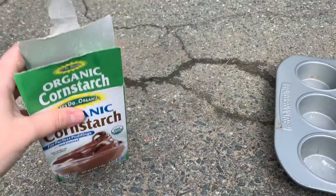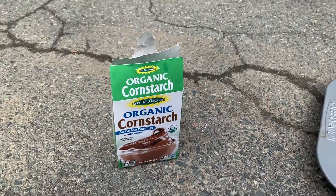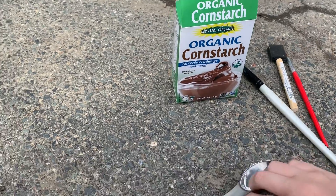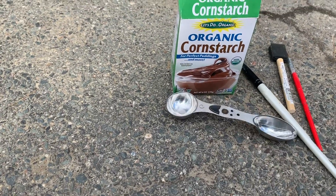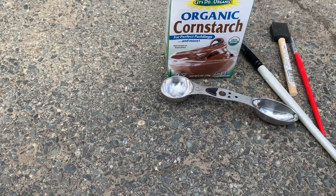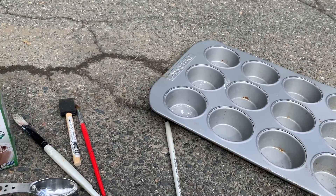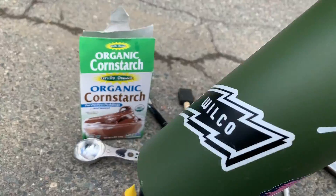For this project you're going to need some cornstarch, some paintbrushes, one tablespoon, and some food dye. I'm using this to hold my liquids, and some water.